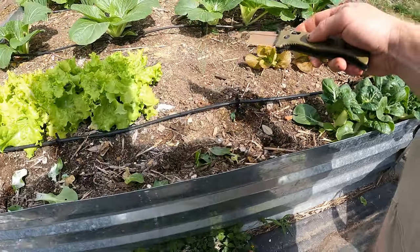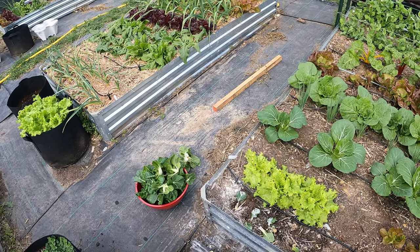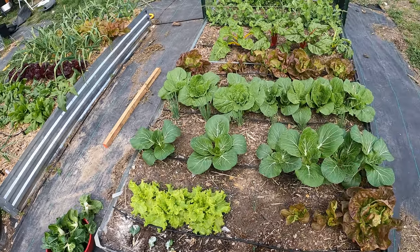Got a good harvest though. I actually filled my basket up, so I'm gonna go rinse those off, put them in the kitchen, and then come back for these.